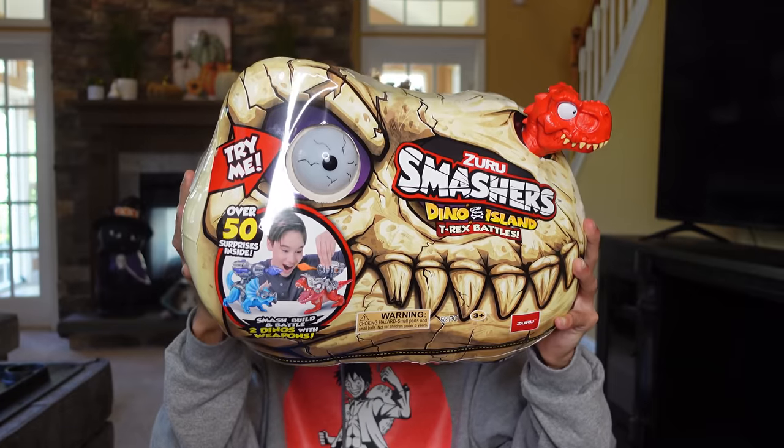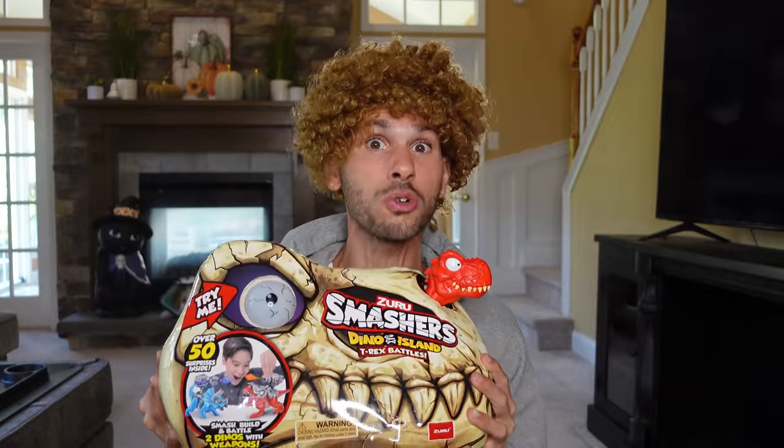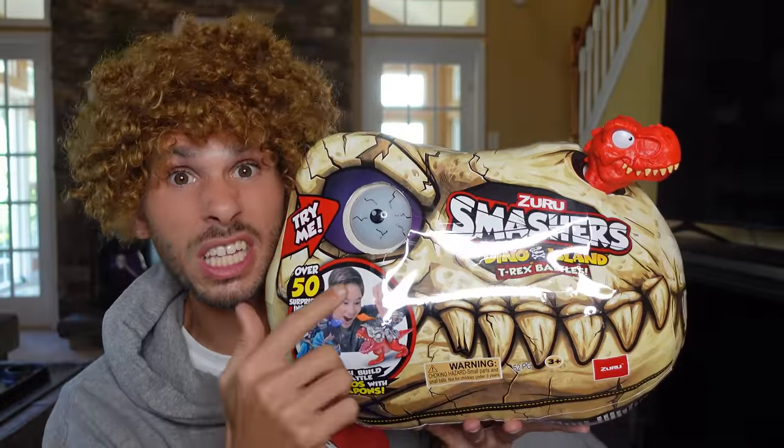Let's get this toy review started! Whoa! What are you doing, Zorro? Man, he's crazy! Alright, so for today's toy review, we're going to be opening up the Neuro Smashers — Dino Island, T-Rex Battles! Before we open this up, let's hit this eyeball and see if it says anything!